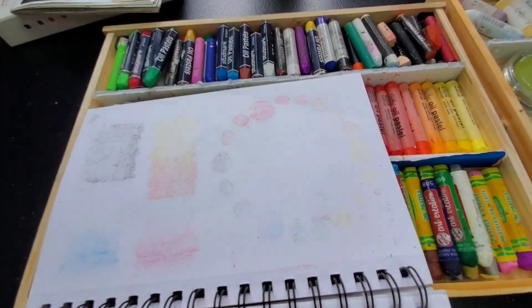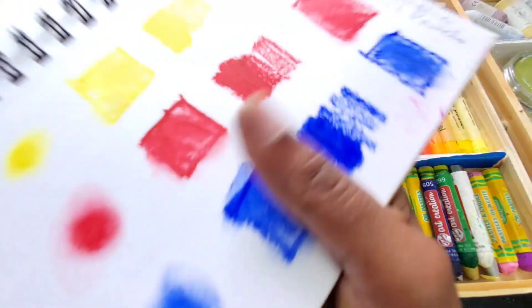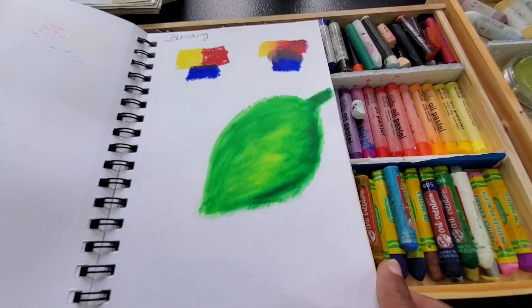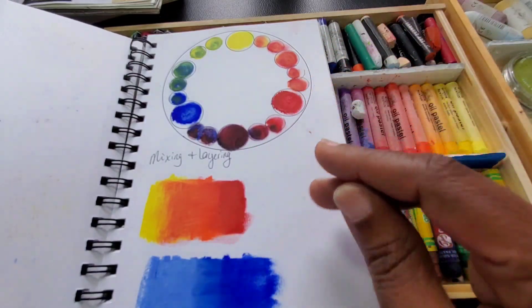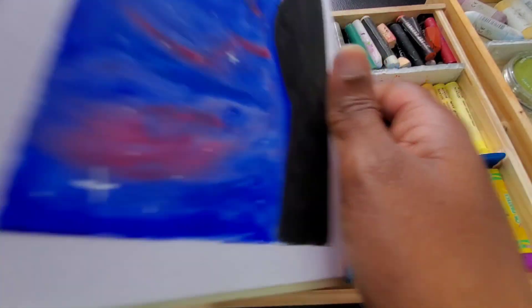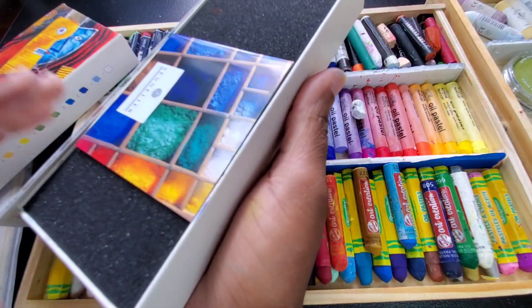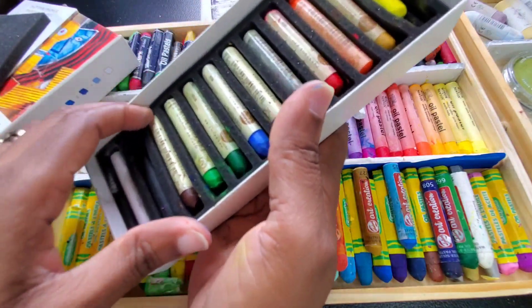The next one we're looking at is Sargent Art. These are actually some of the smallest oil pastels that I have. This is how it looks with the different tests — the blending, the mixing and layering. Because it was a smaller and actually softer pastel, I was able to do a lot of overlaying and blending with these. Look how my control piece came out, and this is my testing piece using only the Sargent Art.